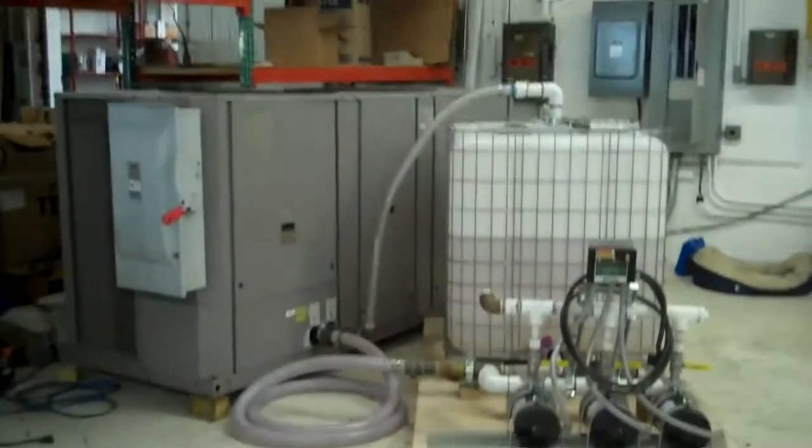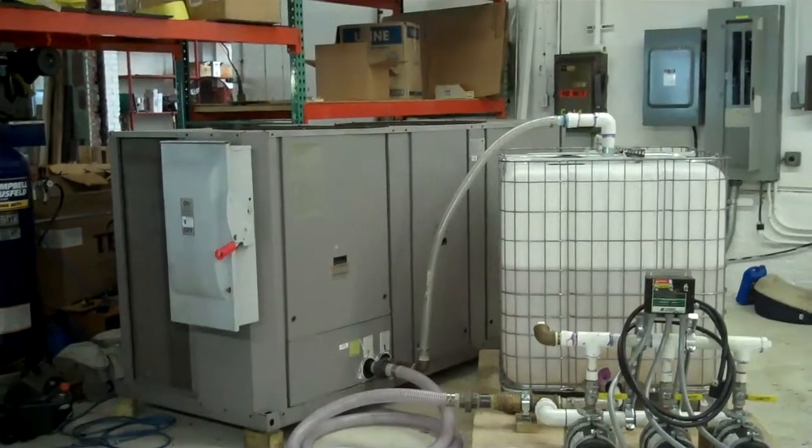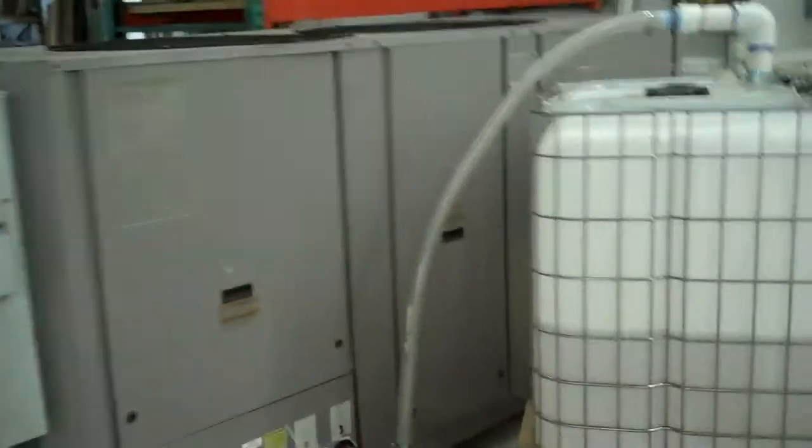This is Scott from KIG, and today is Thursday, September 20th. This is our 2004 Carrier 30-ton chiller, 230-volt — kind of tough to see. Serial number 0304F12413.